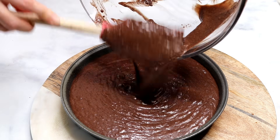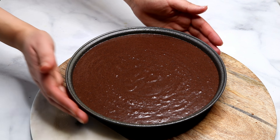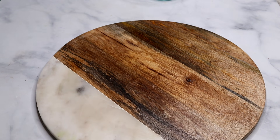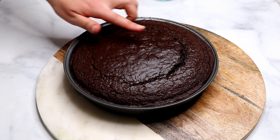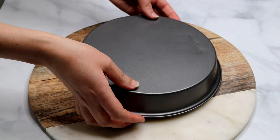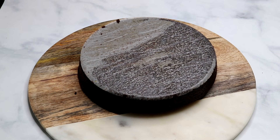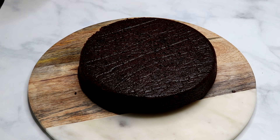I baked my cake in a 350 degree oven for 35 minutes. Because your oven and cookies might be different than mine, I'd say check on your cake 20 minutes into the baking process — just insert a toothpick in the middle, and if it comes out almost clean, take it out of the oven; it's ready.